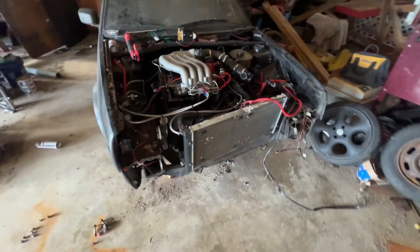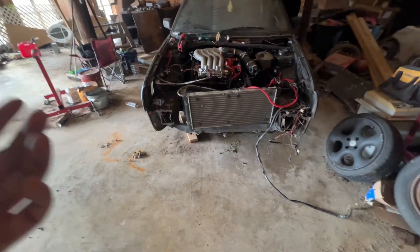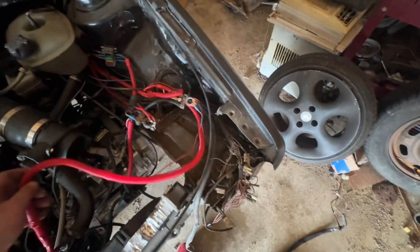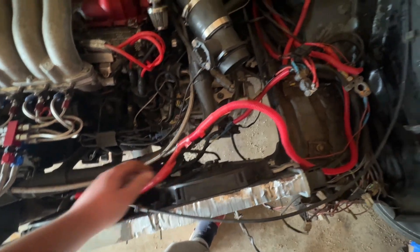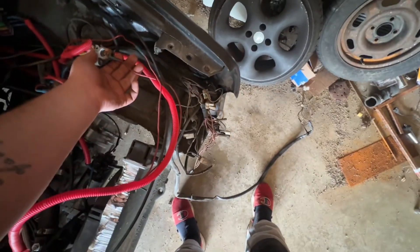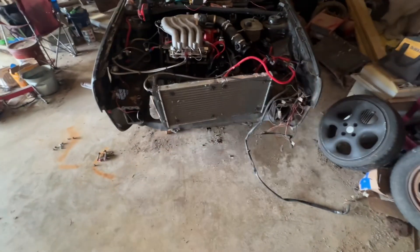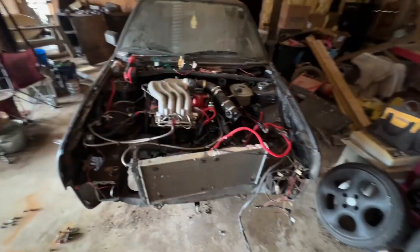You guys may be asking why I've decided to take it all apart again. Realistically, it's things like this — for example, the fans here. Cheap eBay fans, nothing really wrong with them, but the way we wired it up, that's where the issue is. I can't disconnect the fans unless I cut this wire and unbolt this one. If somebody else were to buy this car in the future, that's just not acceptable.